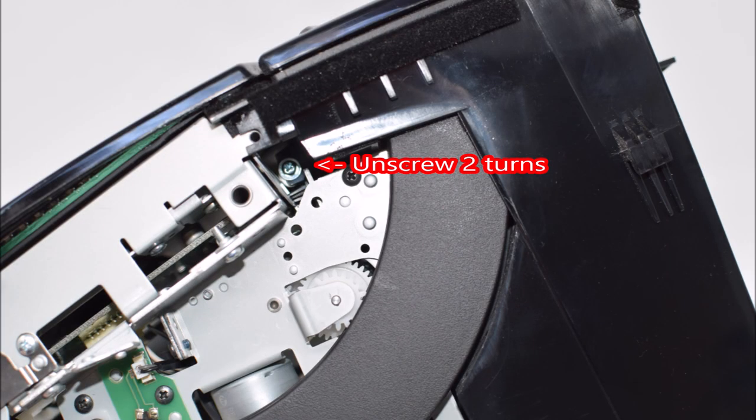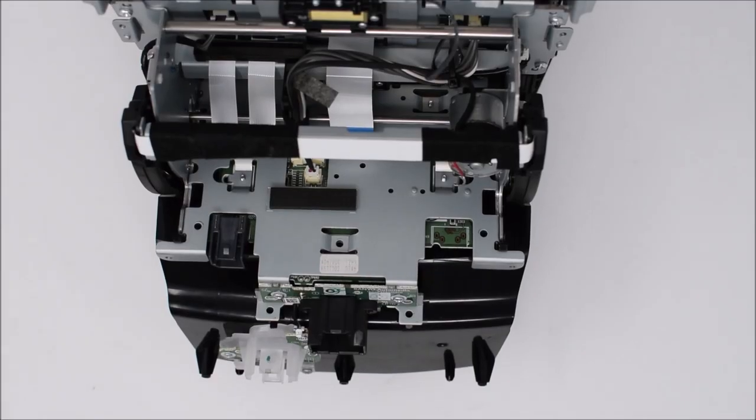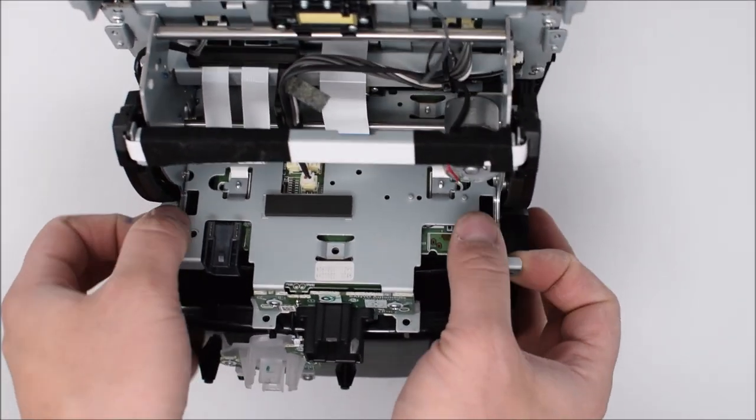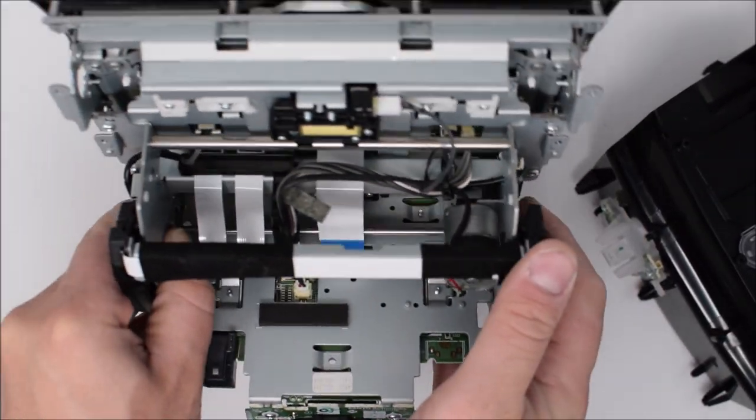Now turn the unit on its side and loosen the silver screw shown here — it doesn't need to be removed all the way. After unscrewing it, flip it over and repeat the process for the other silver screw on the other side. Just loosen it about two turns and we can move on to actually removing the compartment box. There are little tabs — disengage those, then lift up on the module and set the box aside.